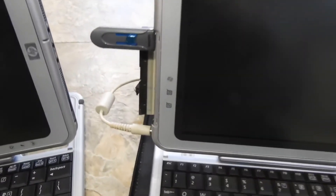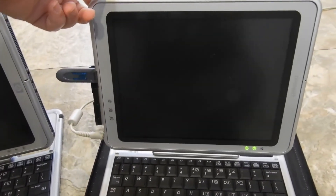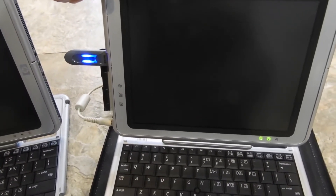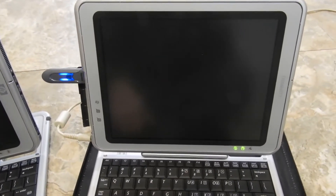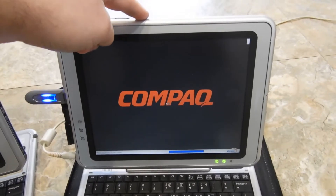I will show you today how to boot from the USB. It's very simple. Plug in the USB, turn it on, and we have to enter BIOS by pressing F10 or the analog button.